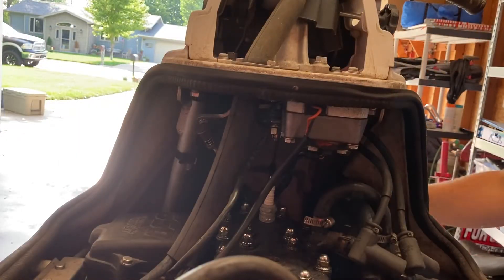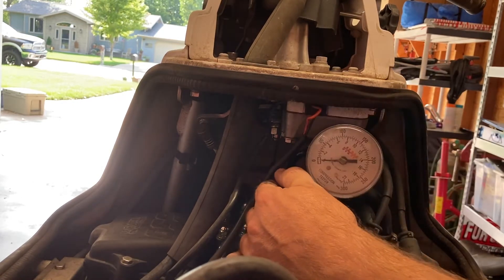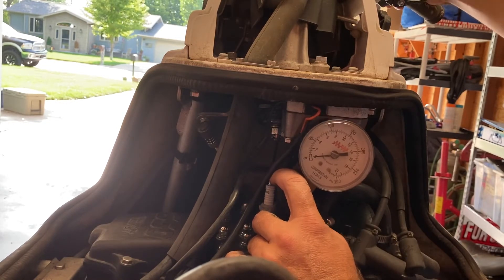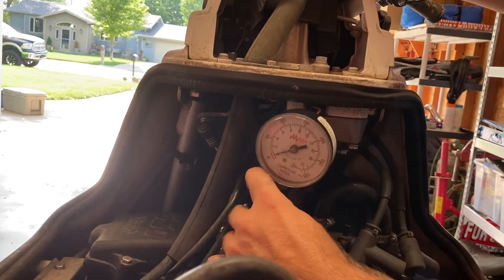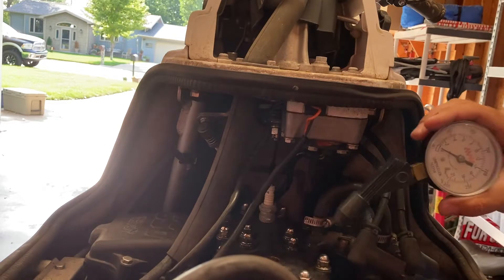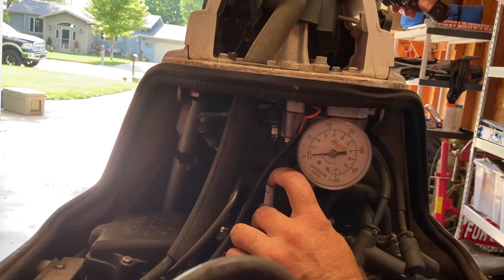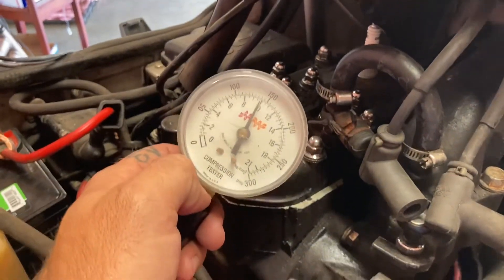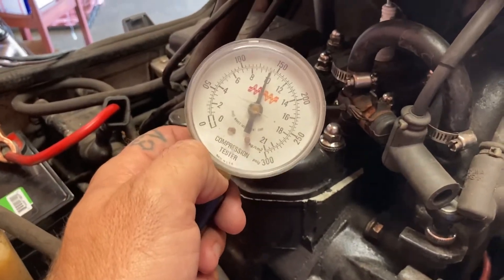I've got the rear plug in and tightened down. I want to check this wide open but I really need a second set of hands. I'll probably just do it like this. The camera fell from the vibration — so it looks like almost 100, around 145-150 PSI.